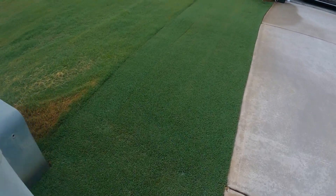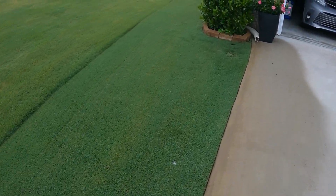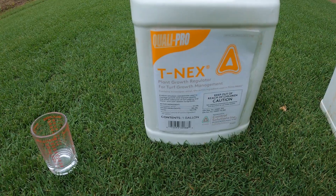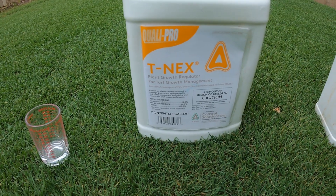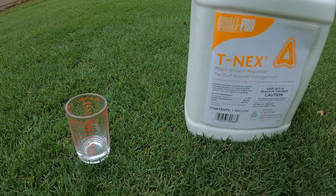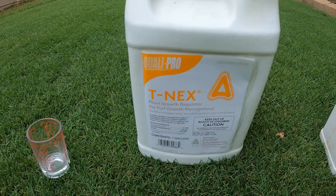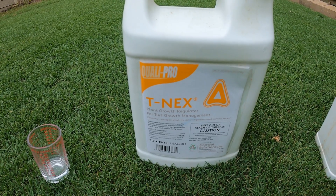Coming out here and mowing every two days is getting to be a little too much. So last year I used a product called T-nex, which is a plant growth regulator. What that does is reduce the amount of times you have to mow. Last year I had good success using it, but on my first application I did notice some yellowing in spots.